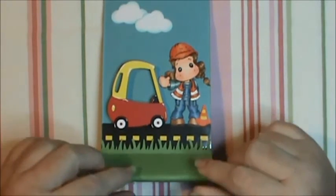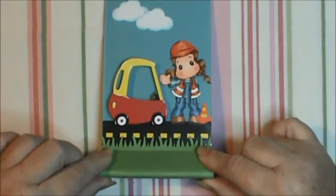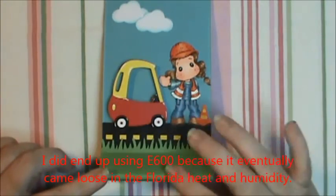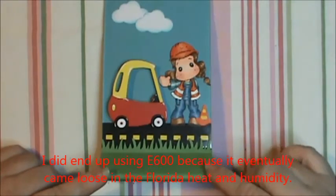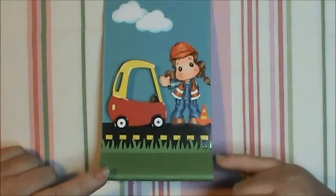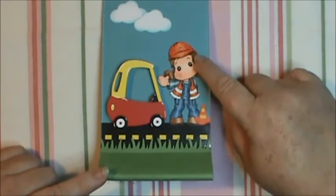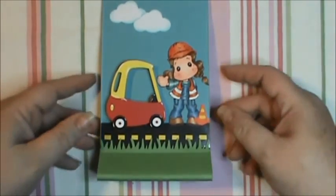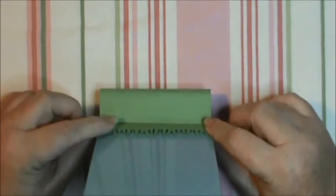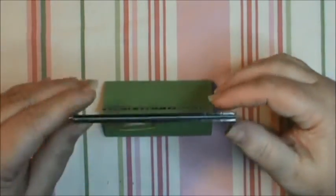I pushed everything down real tight and used my bone folder to make sure it was up against it and wasn't going to come loose. Down at the bottom I was able to use my ATG tape, but up here I had to use E6000 because the ATG tape would not stick to the slick plastic. It sits up like this, and I put the grass to follow through on the back, and then the picture slides in.